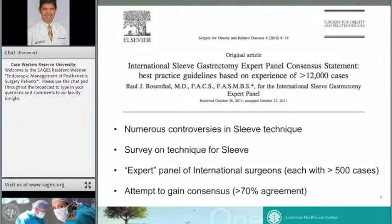This is an important paper for anyone doing bariatric surgery, published in 2012. While it fell short of delivering a pure consensus statement, it surveyed expert sleeve surgeons who had at least 500 cases from around the world — collectively representing more than 12,000 cases. They surveyed on a wide variety of technical factors, preoperative issues, and management of complications. Where there was greater than 70% agreement, they called it a consensus. I'll be referring to this paper as we go through the technical portions of the procedure.